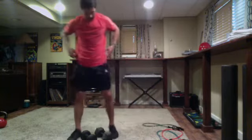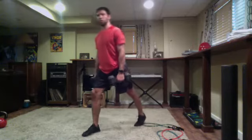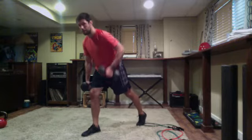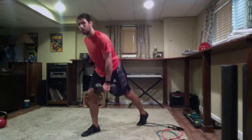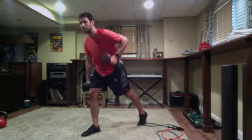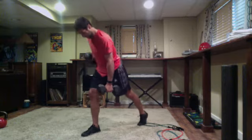Last round. All right — last round, best round. Strong finish with our alternating rows. Get ready and go. Nice job, good work. Strong finish — three, two, one — time.